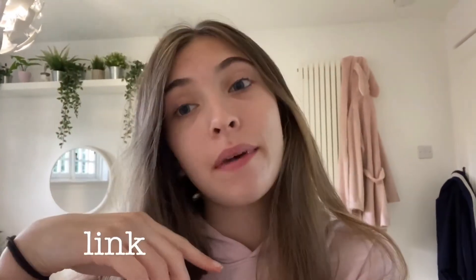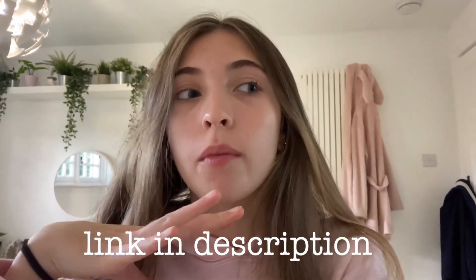Thank you so much Loxim for sending me the diffuser — I absolutely love it and it looks so good on my desk. I hope you all go check out Loxim. There will be a link in my description, and you can also just search it up on Amazon. I absolutely love it and I definitely recommend it.